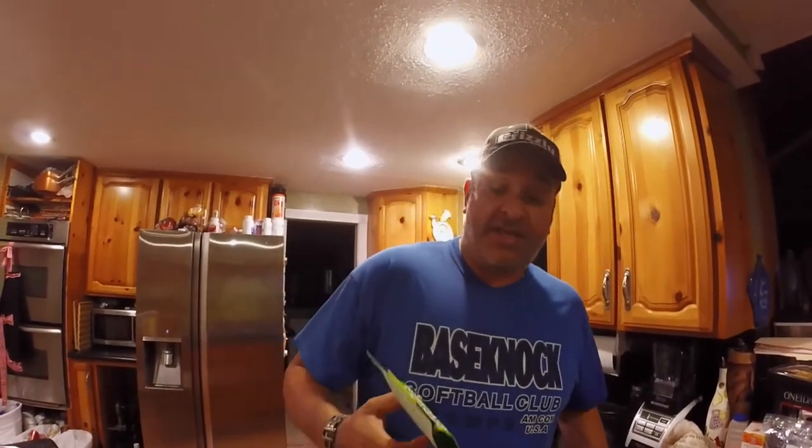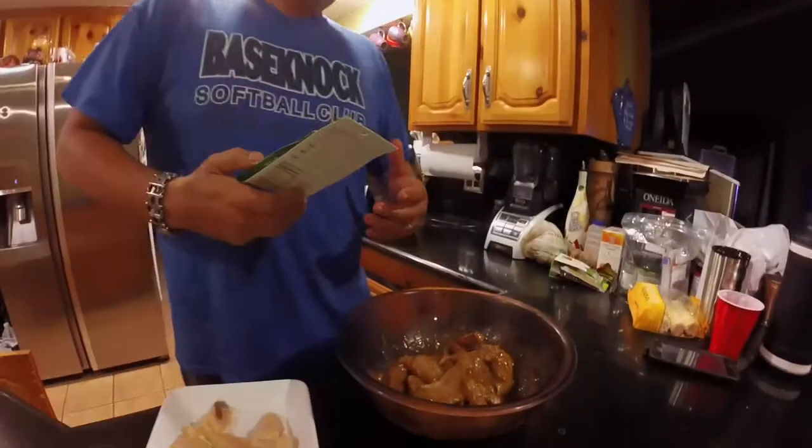Alright guys, on today's Catch and Cook we're going to try something super easy. We're not going to make anything really fancy. We're actually going to take Street Kitchen. This Street Kitchen Asian Scratch Kit comes in three components — on the back it tells you three easy steps. There's a package of dried peppers, a garlic ginger paste, and a teriyaki barbecue sauce.